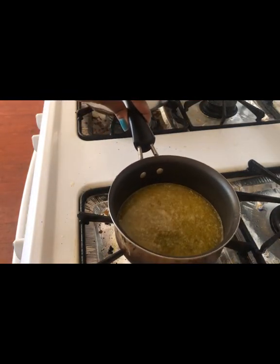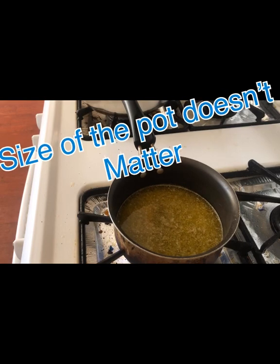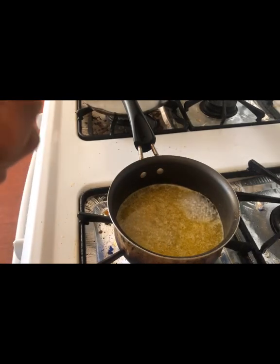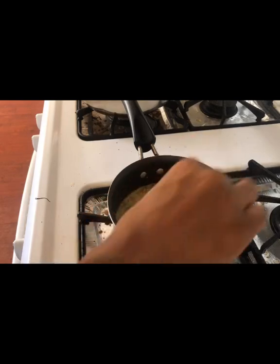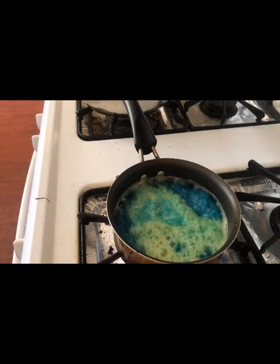Set the big pot to the side, then cut the fire back on for the smaller pot and boil it until it gets to the temperature you need. While it's heating up, go ahead and add your color in now. I'm going to add two drops of white and stir.